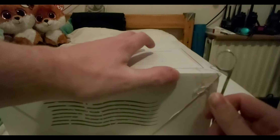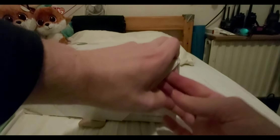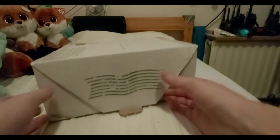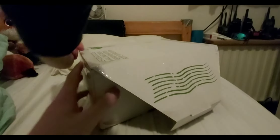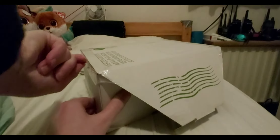It's very well packaged, I can see that already. The other side is also taped up — still taped.